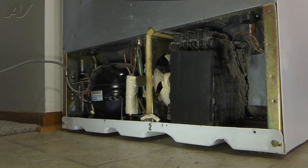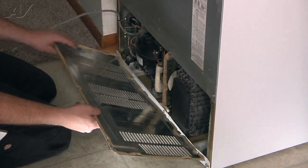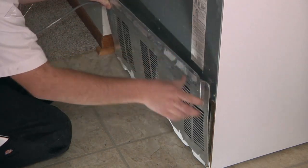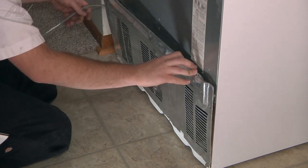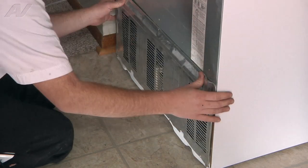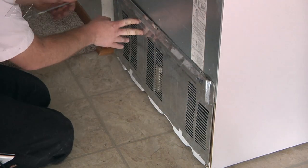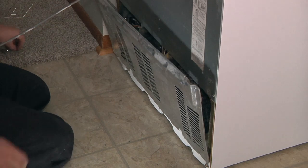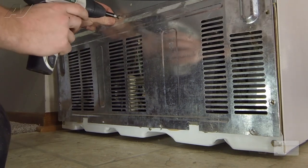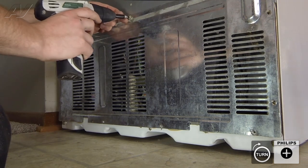And now we can reinstall our back panel. We're just going to line our two tabs up here into the frame of the refrigerator. The power cord comes up the left side here. And now we can reinstall our quarter-inch or Phillips screws.